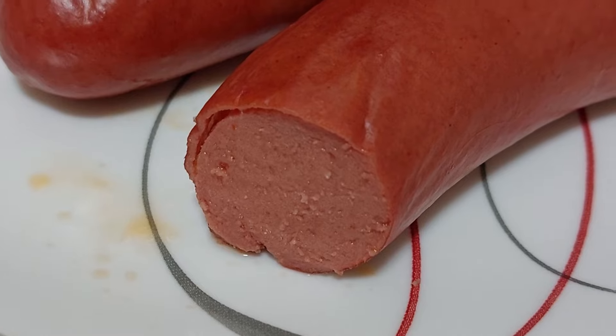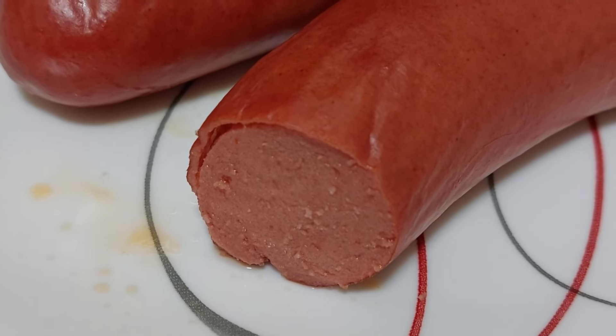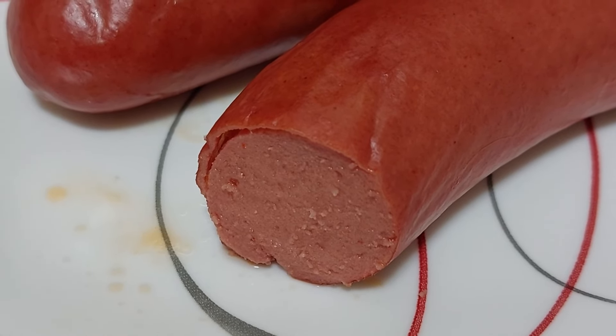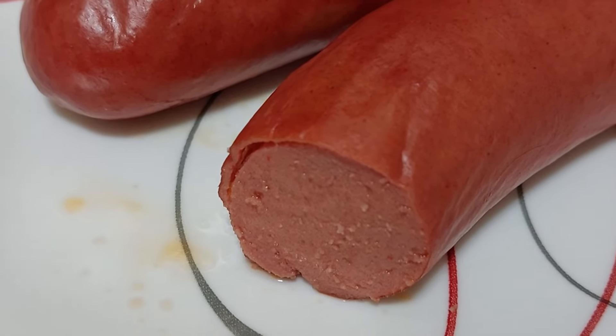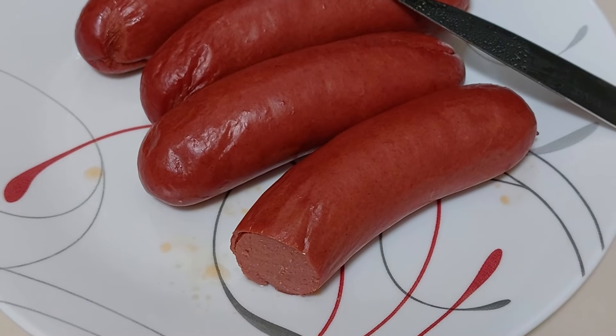It's good. Meaty — you can chew it up. Like I said, the skin's a little bit leathery, a little bit on the chewy side, but not bad at all. I like them. Good job Boar's Head.